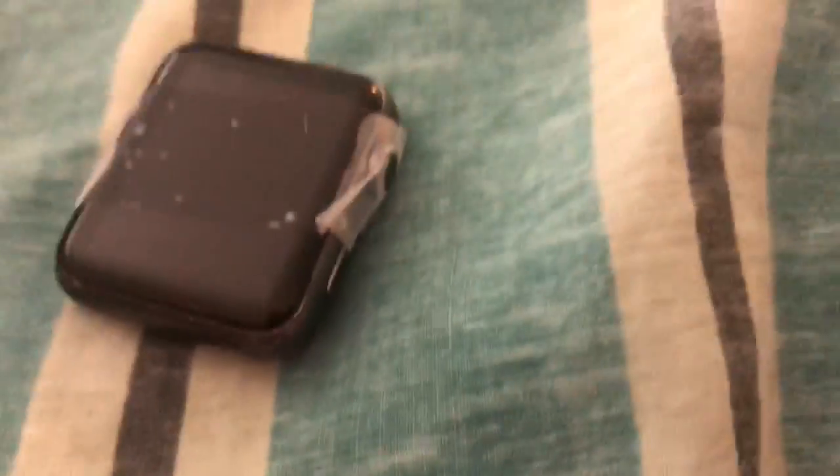I feel like if I boot it down, it will take a while to get it booted back up, because it's done that before.